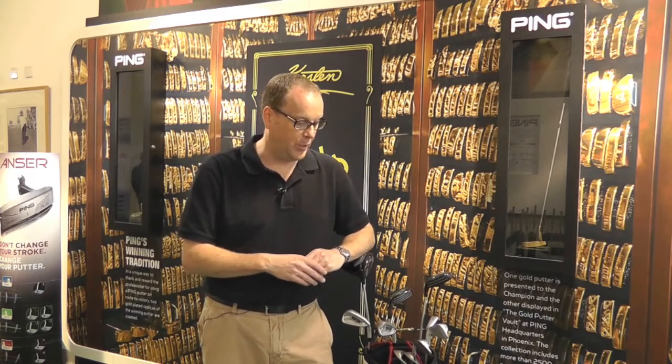The feel of forged is something a lot of people like — when we hit it today, that was one of the comments that came back. So yeah, it's a high-end product, but it fills a void in the market that we have. We now have a forged offering.